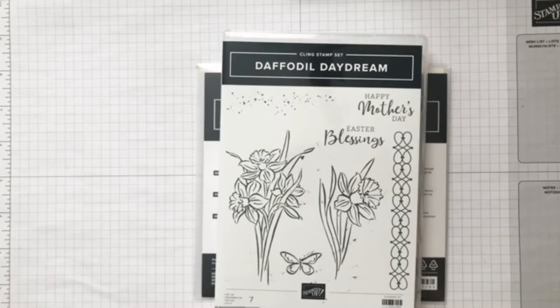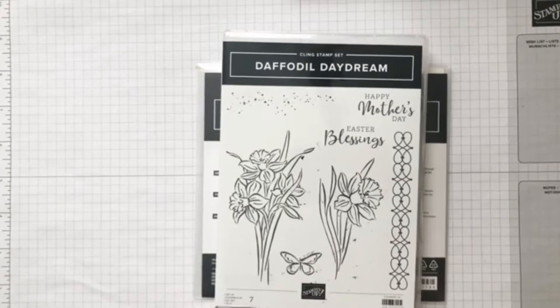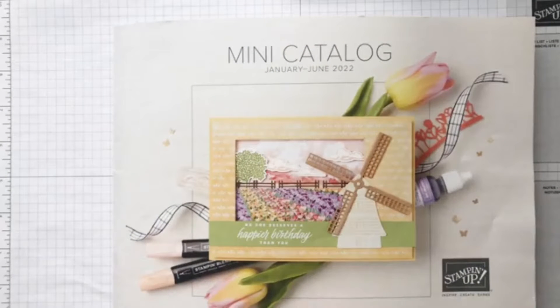Good afternoon. I'm Debbie Broughton from St. Robert, Missouri, your Stampin' Up! demonstrator. Today I'm going to show you a sneak peek of one of the sets from the new mini catalog. I can't show you the inside of the catalog, but this is the January to June mini catalog and it just has so many exciting things in there — you're going to have to check it out.